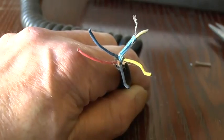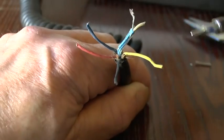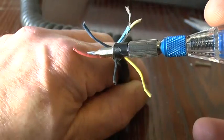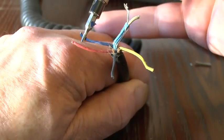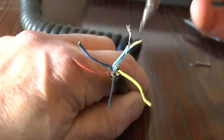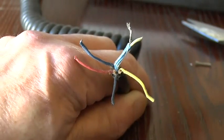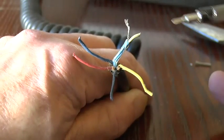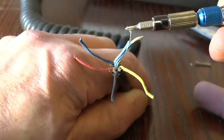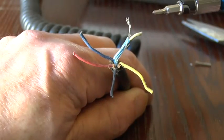Here we are with the Turner Expander cable with the inner wiring exposed. You can see there you've got a yellow, a black, a red, and a blue wire. The white one is the audio, and it's also encapsulated by a bare wire which is the screen. The only ones we really need to concern ourselves with today are the white one which carries the audio, the screen, and the blue one which is the transmit.